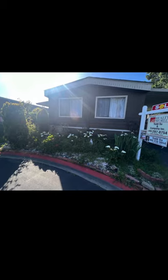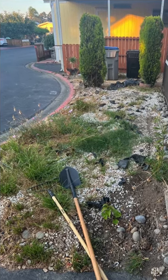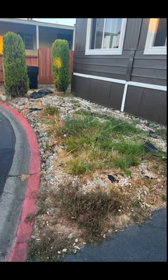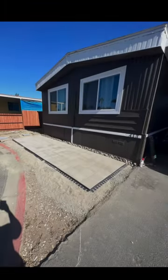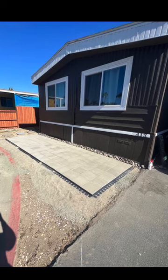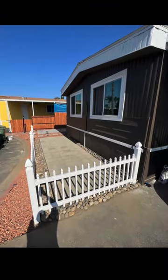Welcome back to another video. In this video we're going to be taking a look at my old front yard and how I turned it from this to this. I wanted to build a little coralito for my son to play in the front yard, and we are very happy with the way this turned out.